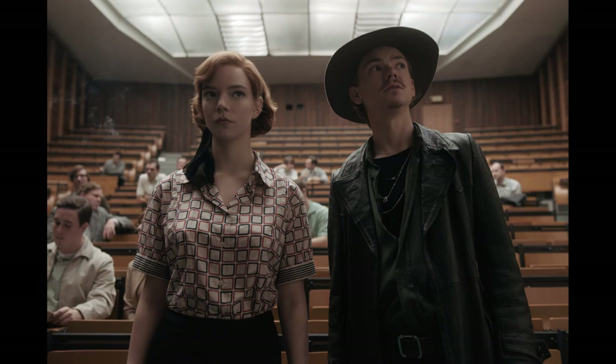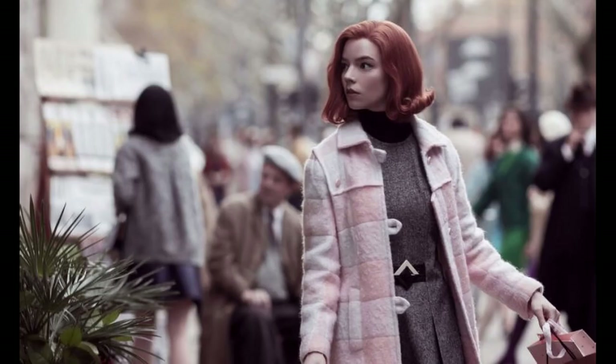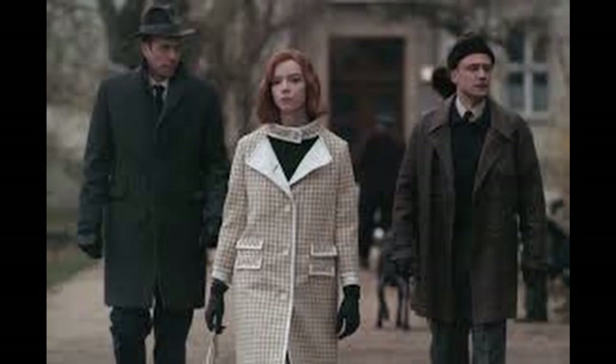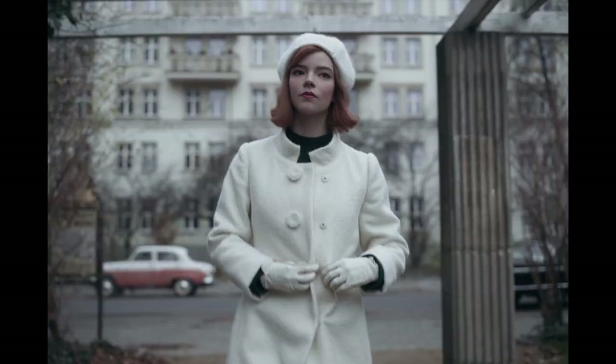The show follows her journey from becoming an orphan to becoming a chess champion, and her fashion evolves over the course of time. I would love to do a deep dive analysis of all the costumes because they are exquisite. One thing I didn't notice until it was pointed out is that pretty much all of Beth Harmon's dresses have a check pattern — always a gingham or windowpane check, like a chessboard. Her final outfit is intended to be the white queen.